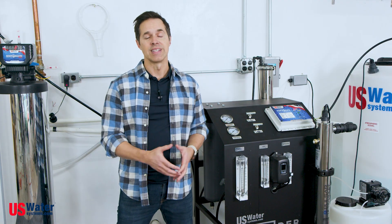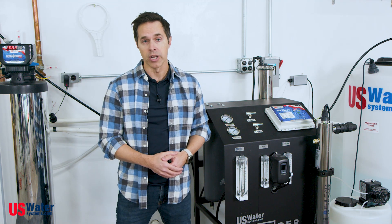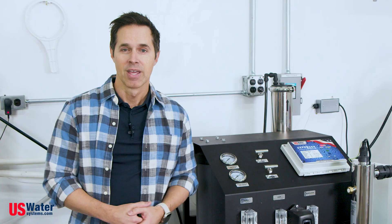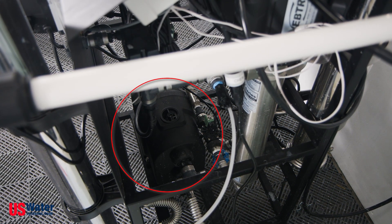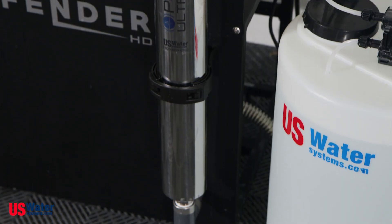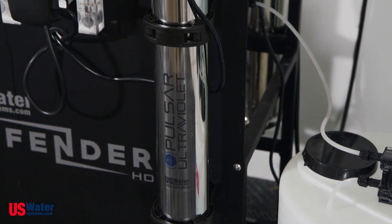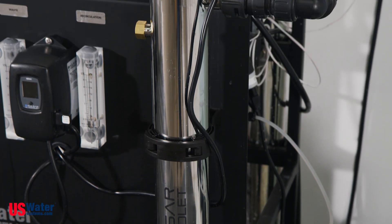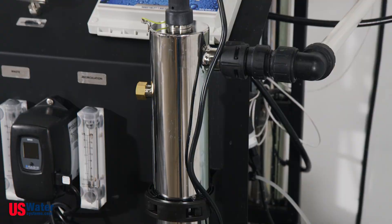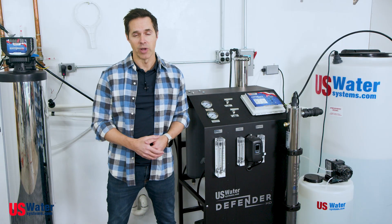As the volume of water in the tank drops, the float falls and signals the RO system to turn on and begin replenishing the tank. When we turn on a faucet or take a shower, that water then exits the tank and is pushed through a centrifugal pump and then, as a final safeguard, passes through an ultraviolet disinfection chamber. This disinfects the water and neutralizes any bacteria that could have accumulated in your plumbing system or in your storage tank. From there, the water travels up and out into your home, clean and ready for use.